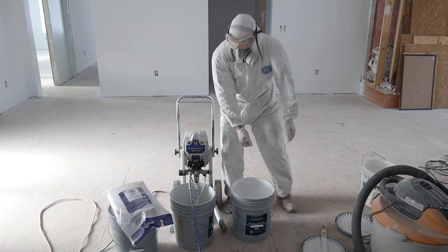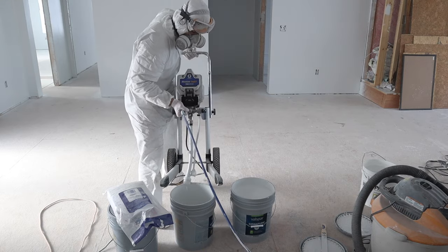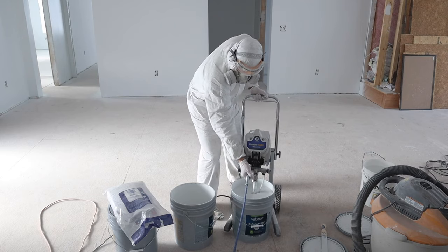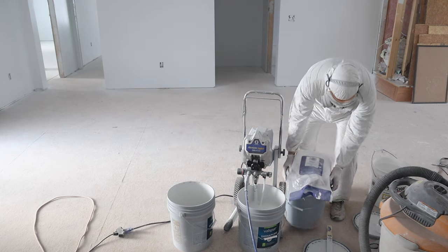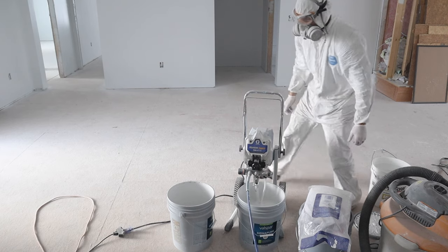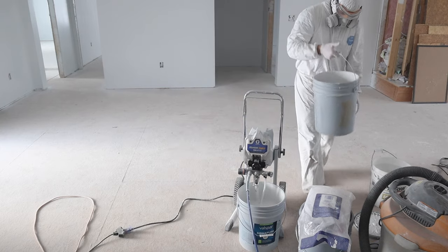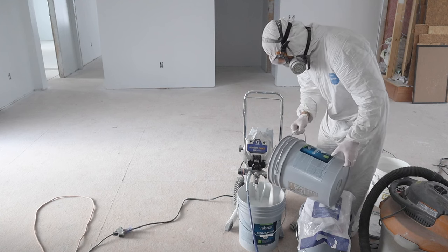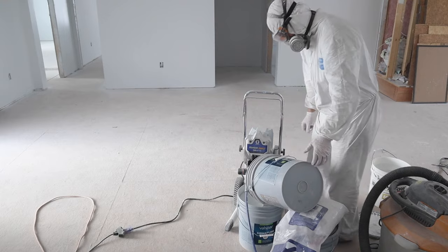Now I'll demonstrate how to switch your airless sprayer to a new bucket of paint. Simply pick it up out of the empty bucket and transfer it to the fresh bucket. To get the remaining paint from the bottom of the old bucket, prop it up slightly higher than the new bucket and let the last few inches of paint slowly pour into the fresh bucket — just make sure you've used some paint out of the new bucket first.